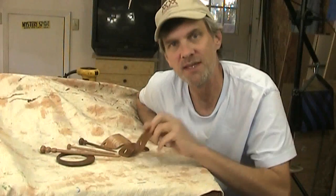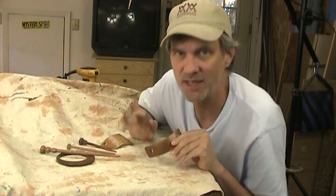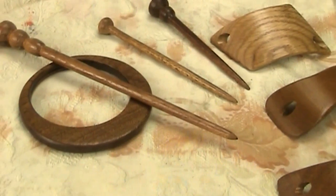Hi, welcome to Woodworking for Mere Mortals. I'm Lily, and these are hair accessories. This is a complete hair accessory system. These pieces can all be mixed and matched in a lot of different ways.